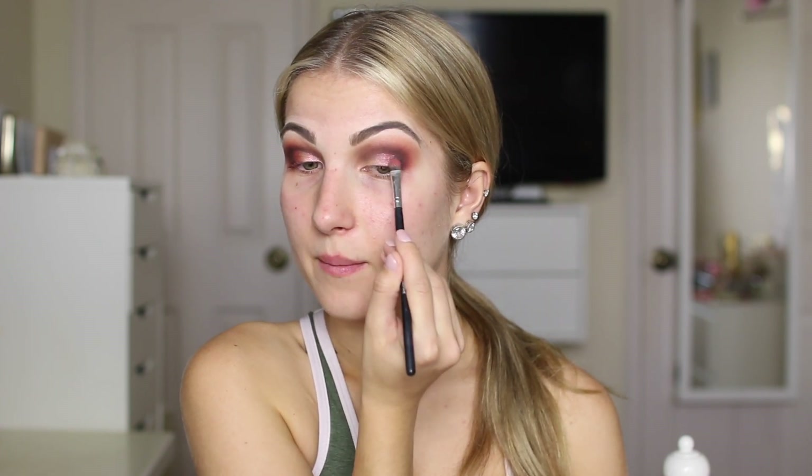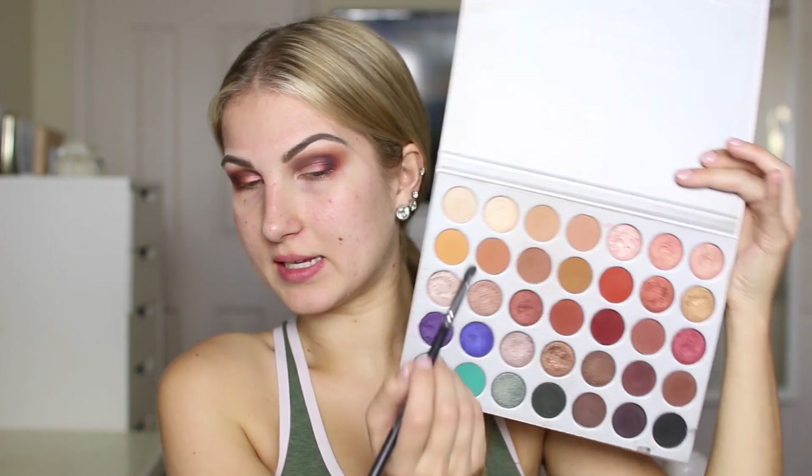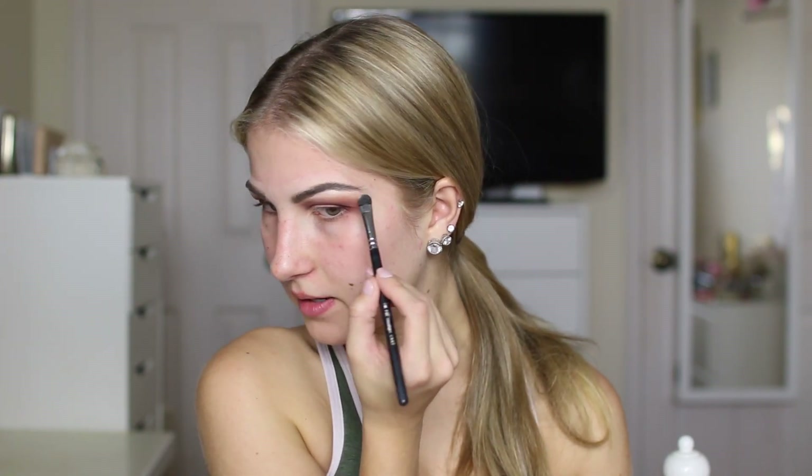Before I got this shade from MAC, I used the really light pink in the palette, which I'm just going to use for my inner corner today. For my brow bone shade I'm going to take this beautiful pearly color and just pop that right underneath my brow bone.